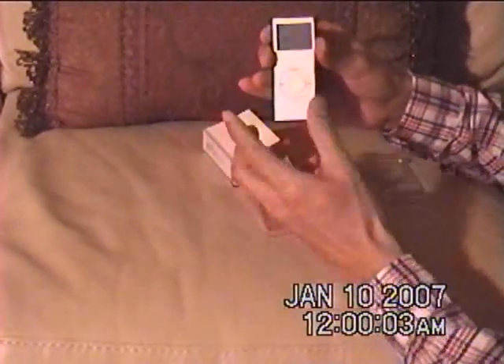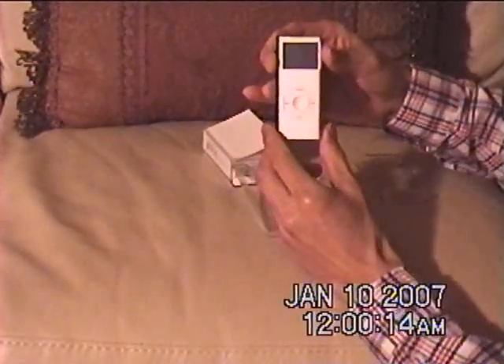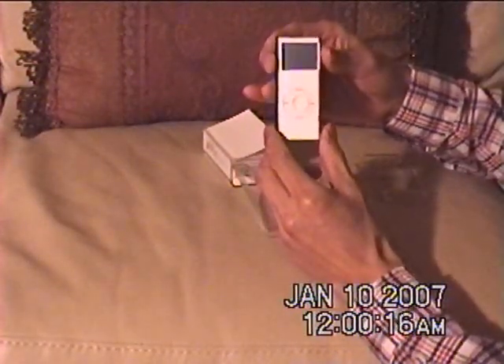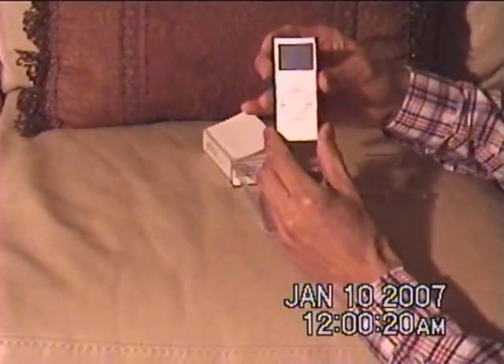The previous generation was very scratch prone, but this is practically scratch resistant. And it's got a 40% brighter screen as well. The charge time is about 3 hours and it gives you about 24 hours of battery juice, so that's pretty good.